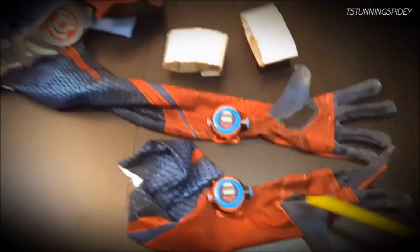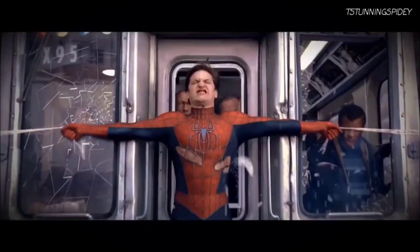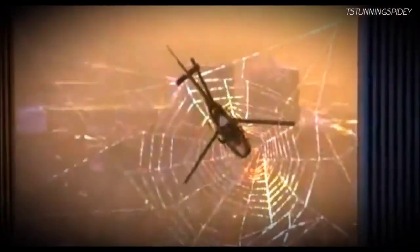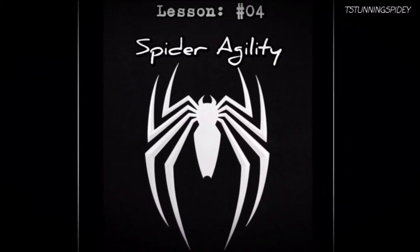Keeping spare cartridges is important if you run out of webbing mid-swing or mid-fight. Also, make sure the fluid evaporates after an hour — you don't want to be seen as a menace to window washers, after all. With these tips, you'll be well on your way to spinning webs of your own.